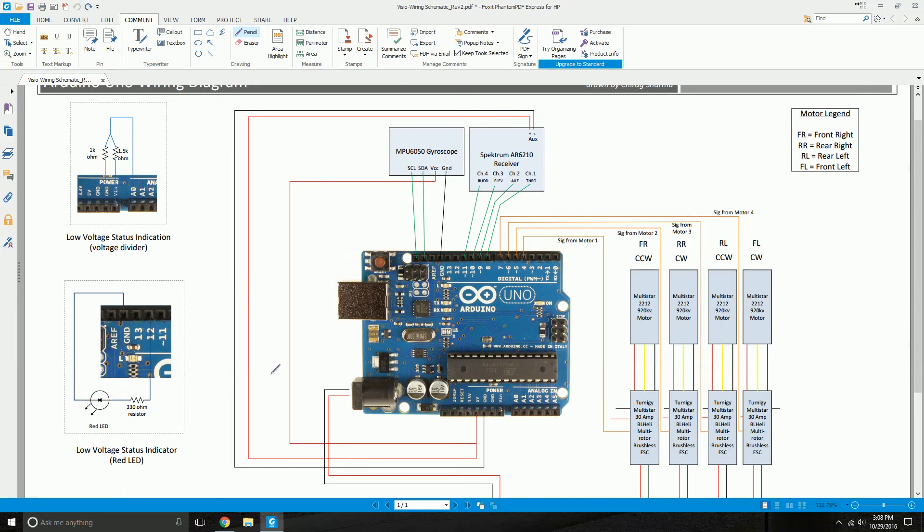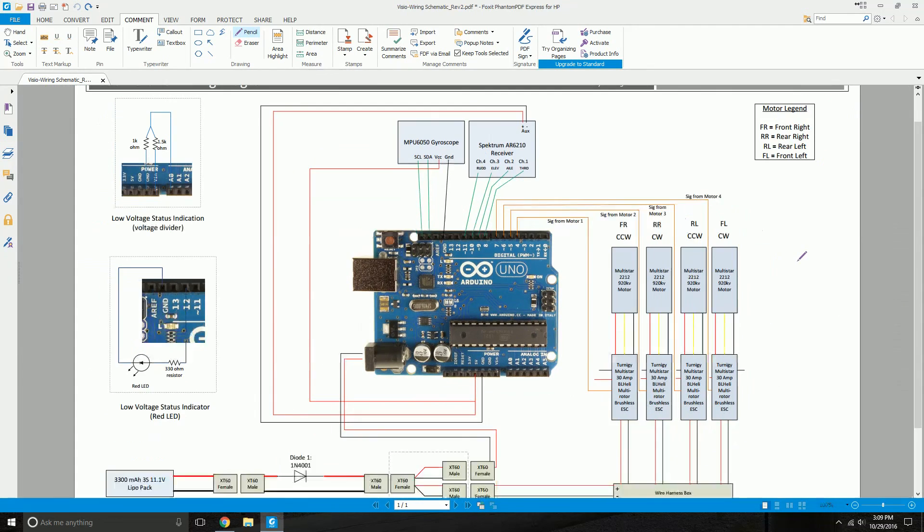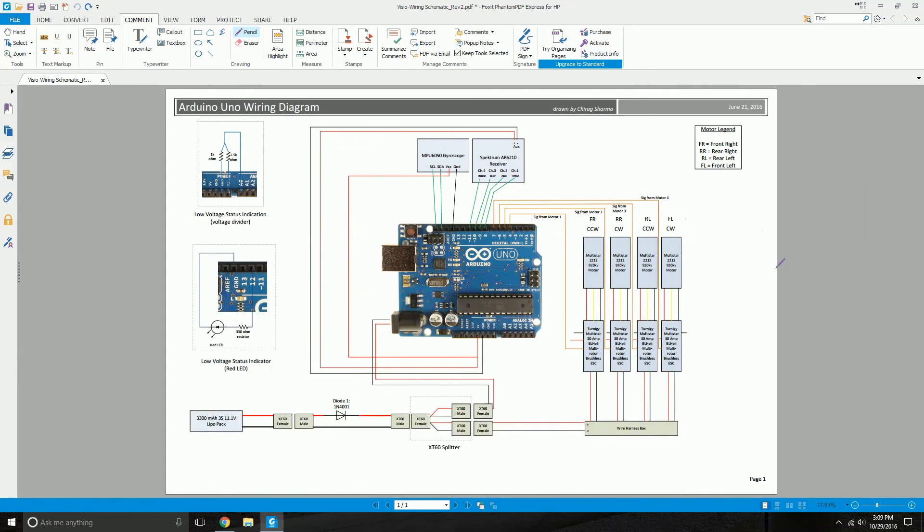These are your motor orientations: front right is counterclockwise, rear right is clockwise, rear left is counterclockwise, and front left is clockwise. That's pretty much everything on my quadcopter — I have nothing more than what's shown here.